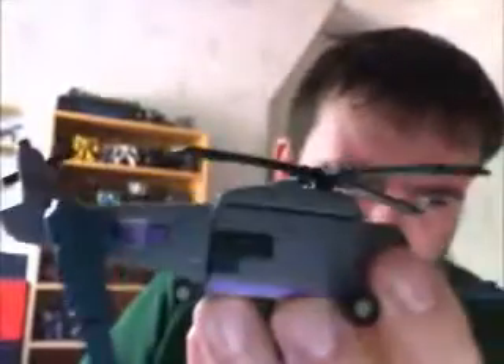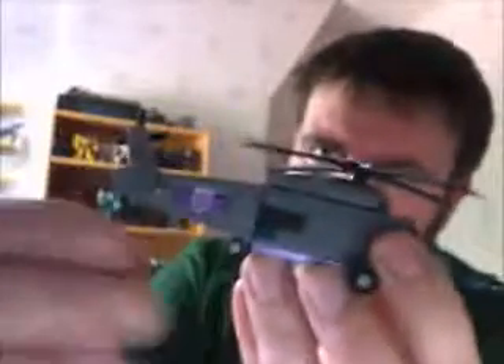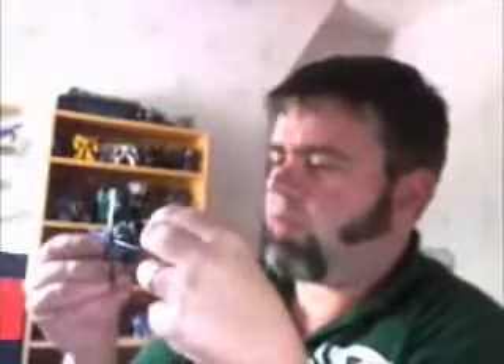It looks kind of plain with the cannons on — it hides the stickers. But I like to have them tooled up; they are the Combaticons after all, not the Rescue Bots. Nice stickers though, really nice. Retro Labels did a really nice job on these ones.